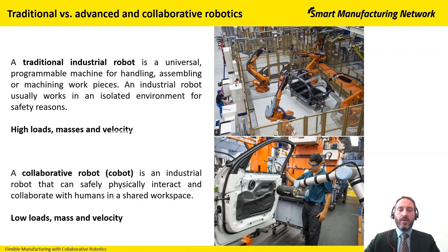But on the other side, a collaborative robot has only low payloads — we speak here about 3 kilo, 5 kilo, up to 14 or 16 kilograms of payload — and in addition it works only with low velocity.